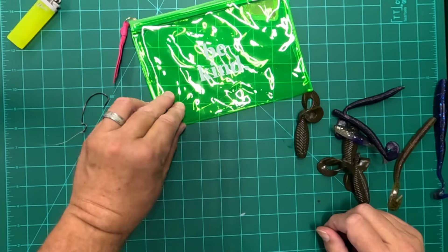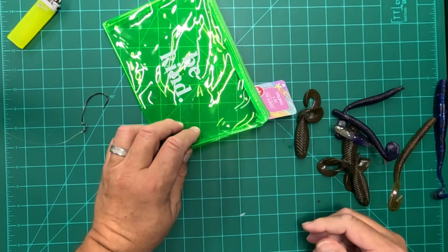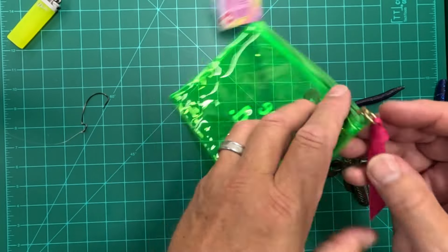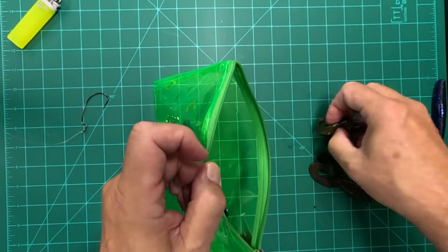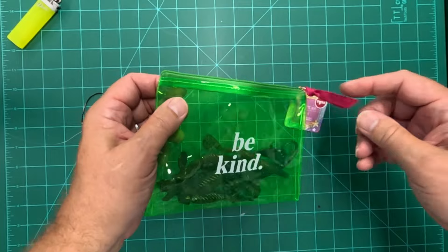So during the day as I use my worms, I don't like to waste them and just toss them aside because they're torn. I like to keep them, and to keep track of them I found this — it's a cosmetic bag that says 'be kind,' which isn't bad advice. As I go during the day, I can just toss these worms that I switch out into this bag and then I've got them all in one spot.